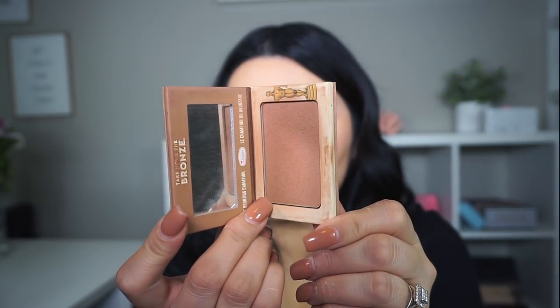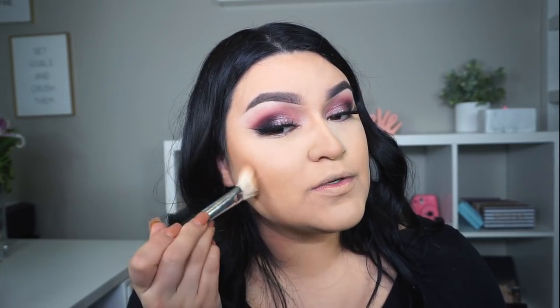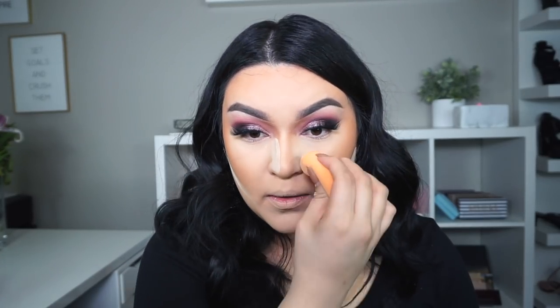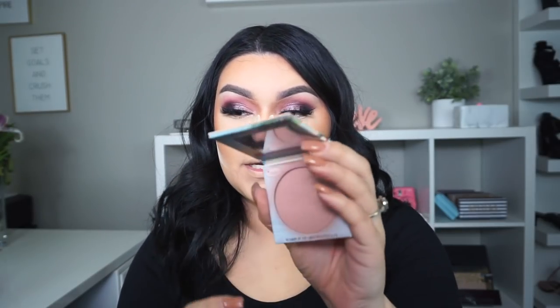For bronzer, I'm going into Take Home the Bronze from the Bomb Cosmetics in the color Toni. These bronzers have actually switched names on the website — I did do a review, I'll link it up here. When using bronzer on your nose, make sure you're blending it towards the brows and into the eyeshadow so it looks like your nose is naturally contoured. I'm going to take some more of the Kylie powder to bake and clean up a bit. For blush, I'm going into the Bomb Cosmetics Bomb Beach blush.